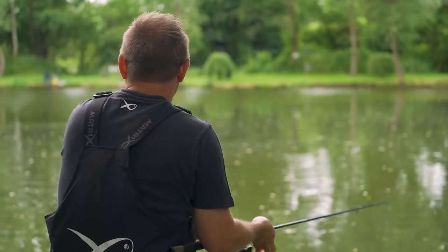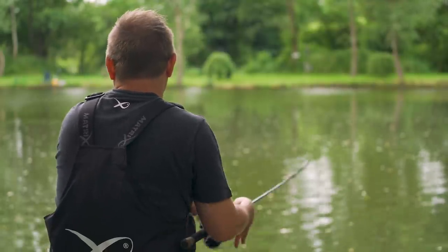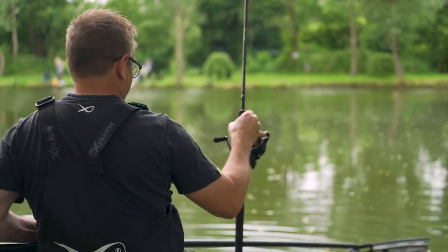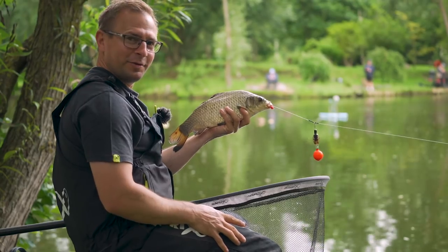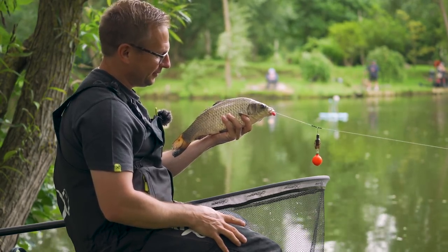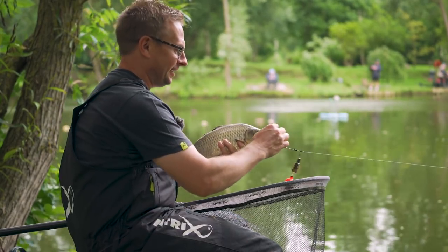See the float disappear and then the line going across the surface. Perfect little ghost carp there — absolutely nailed that. To see the float disappear and then the line fly across the surface as it hooked itself and tore off — absolutely perfect.